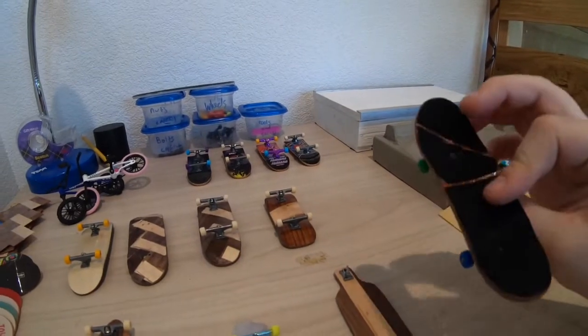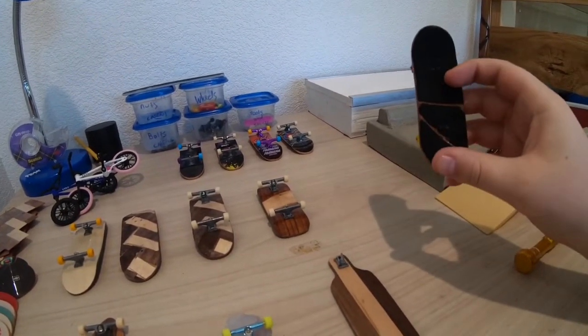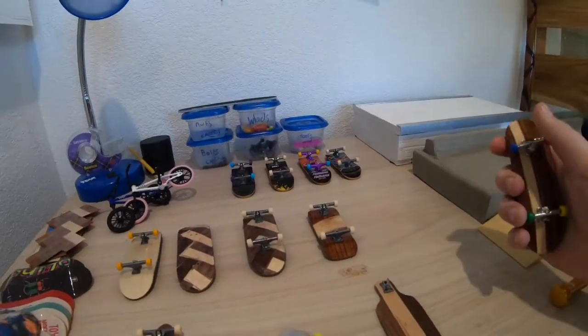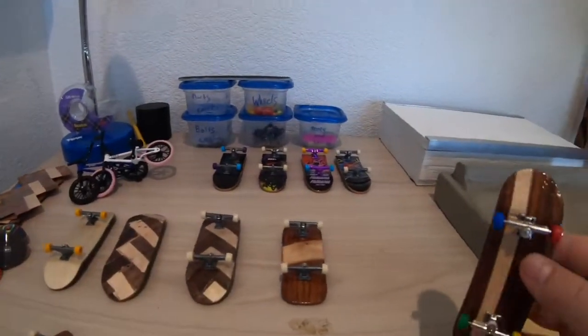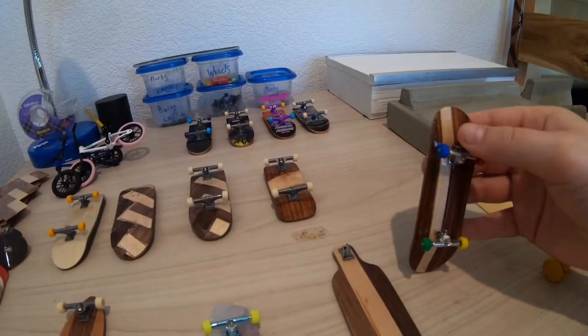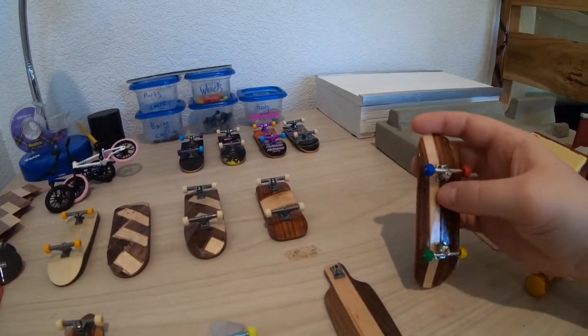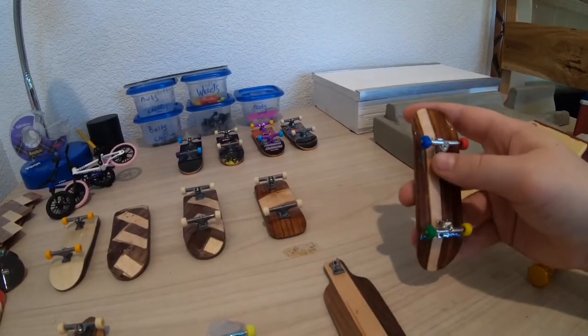Now I'm on to this one which is my current main fingerboard. The grip job is starting to come off because I use it so much. Most all of these have tech deck trucks.